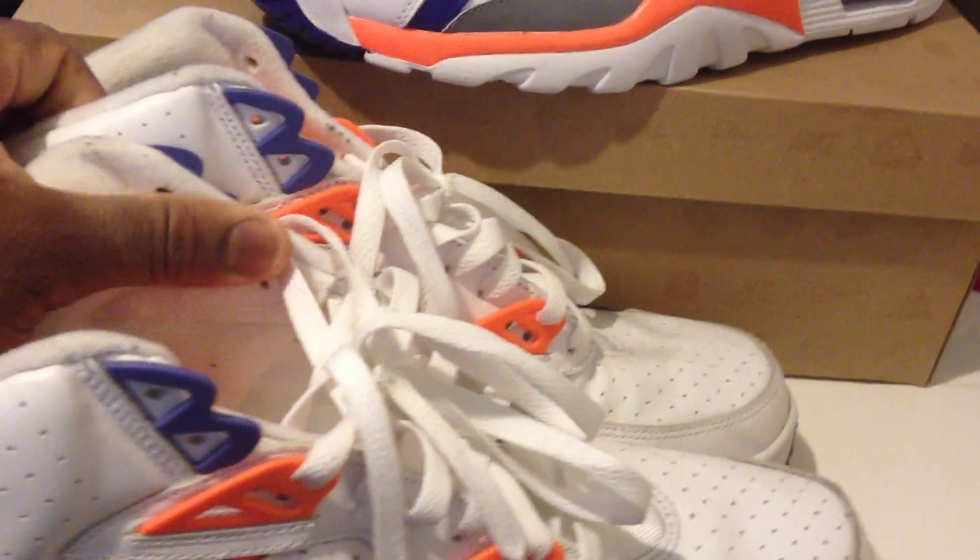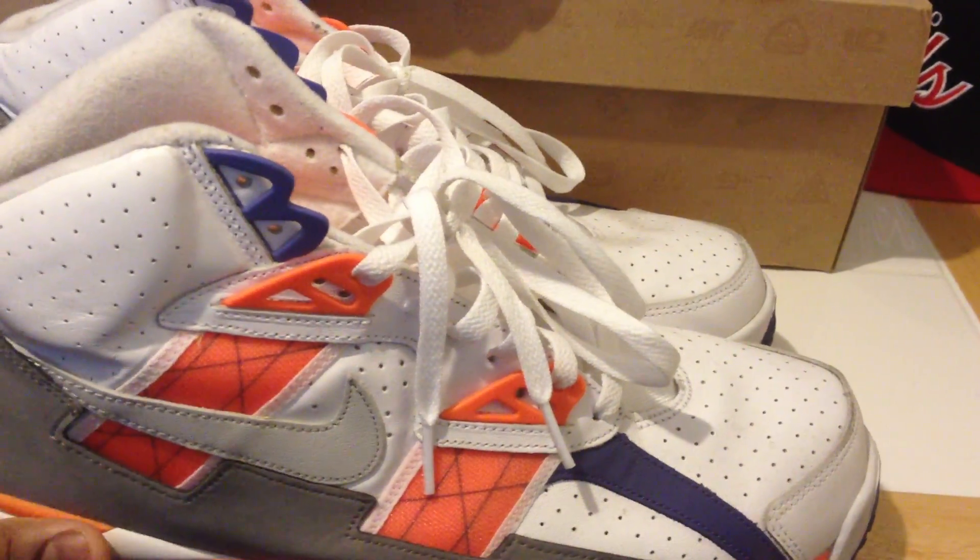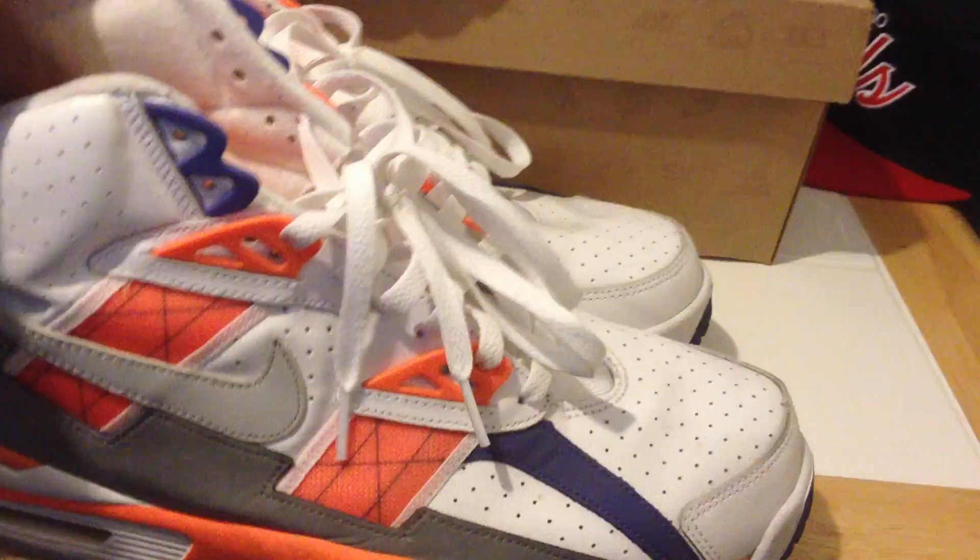They're pretty beat, though. There they go. That's kind of the reason why I wanted a new pair — because I pretty much beat these up.